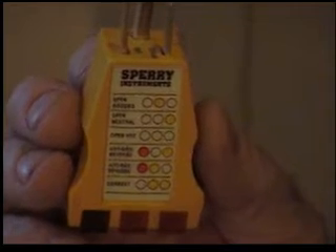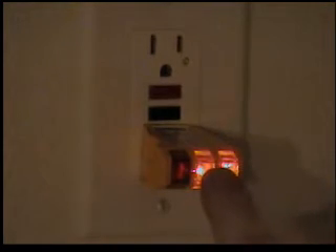That unit there is a GFI. The bottom button is your test button. Your top button is your reset button. If you have a tester like this, usually if the two yellow lights are lit up — which are these two — that shows correct wiring. Any other combination is incorrect.